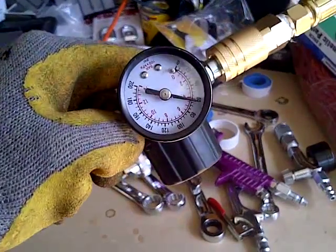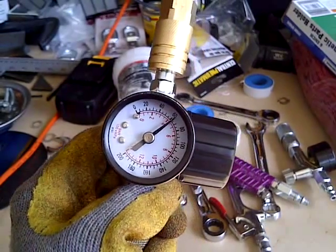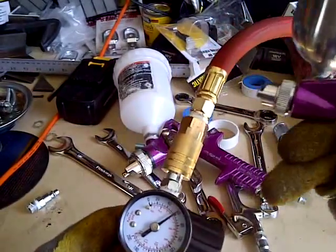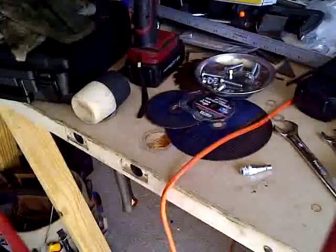For spray painting, this is ideal — to have a regulator at the spot where you're going to be using it. I'm just going to have to clean out this gun; it could be a little clogged or leaked somewhere.